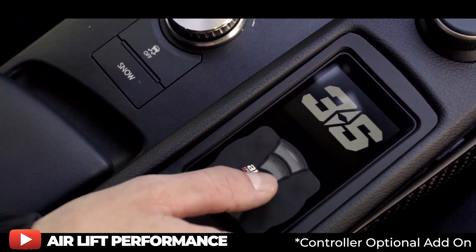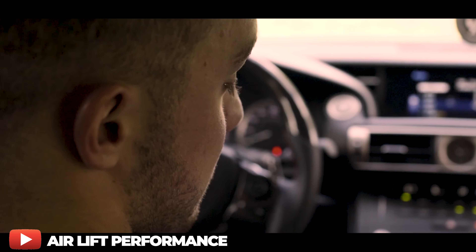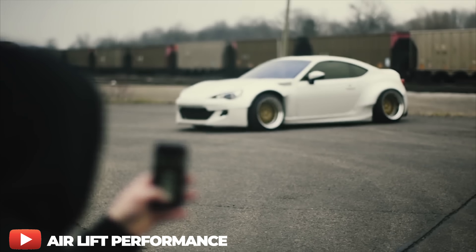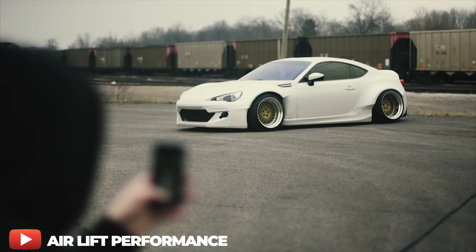In 2018, Airlift announced the 3S management system. Coming in at an entry-level price point, the 3S offers a fully integrated manifold designed for the 3H and 3P, and built-in Bluetooth for the mobile app, but leaves out the bells and whistles of the 3H and 3P. Instead of a physical controller, it all runs off the app on your phone. The 3S was launched to break the stigma of air suspension being super expensive and unobtainable for a lot of people.